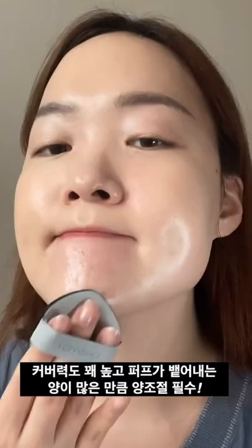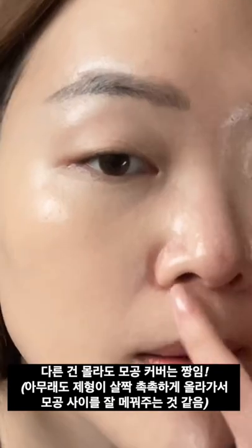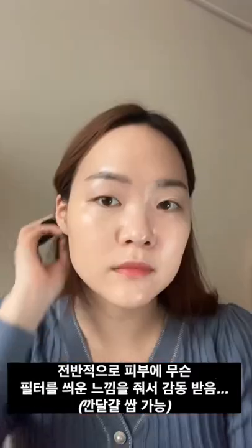So the amount you use is very important here. One thing I was very surprised about was how well it covered up my blemishes, and it gave me a look as if I had a filter on my face. I was very, very pleased with the look it gave me.